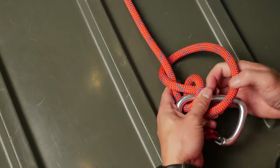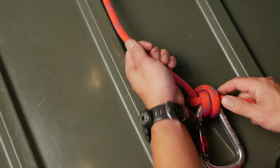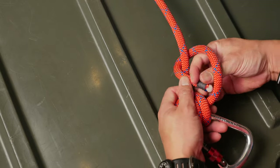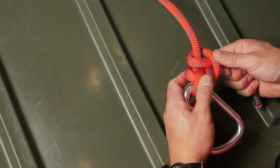Now you can pull the first part of this knot tight. From there, do one more loop around the standing end and pull it through. You have now completed the anchor bend.